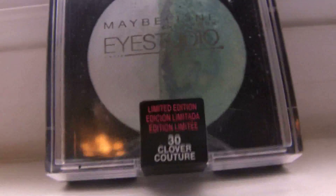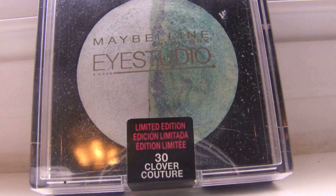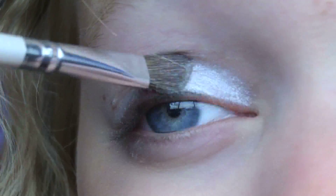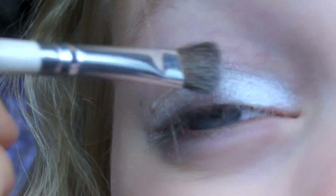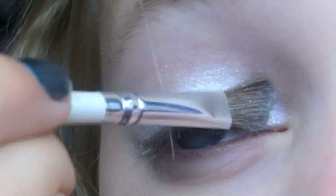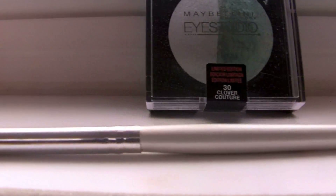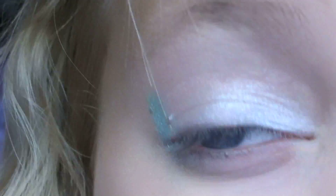Next, taking my Maybelline New York Eye Studio Duo in 30 Clover Culture, I'm going to take the lightest color and apply that all over the lid. Next, taking my E.L.F. Professional Eye Crease Brush, I am going to take the dark color in the trio and I am going to kind of make that into a diamond shape on my eyelid.